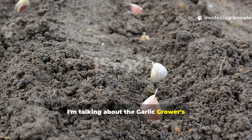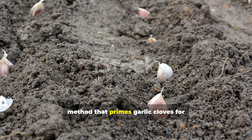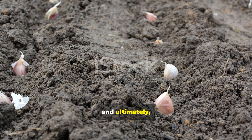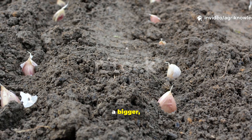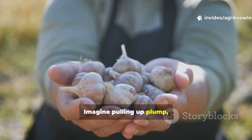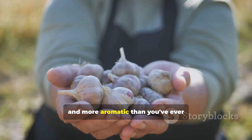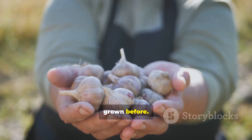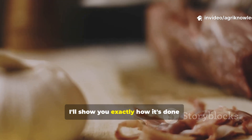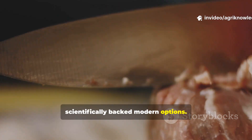I'm talking about the garlic grower's secret soak — a time-tested pre-planting method that primes garlic cloves for faster rooting, disease resistance and ultimately a bigger, better harvest. Imagine pulling up plump, healthy bulbs, each one heavier, tighter and more aromatic than you've ever grown before. That's the power of a good soak, and today I'll show you exactly how it's done, from natural organic versions to scientifically backed modern options.